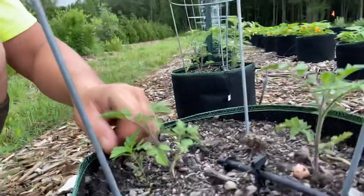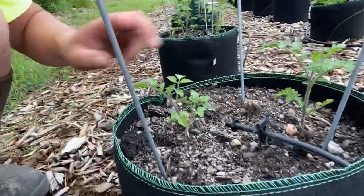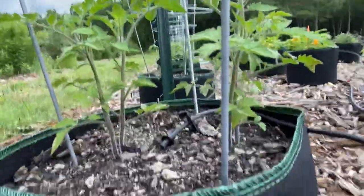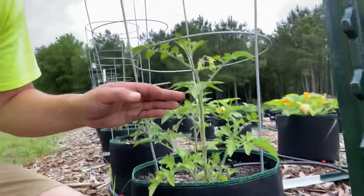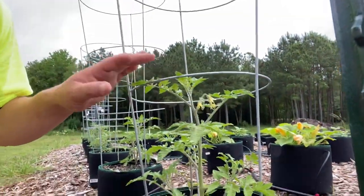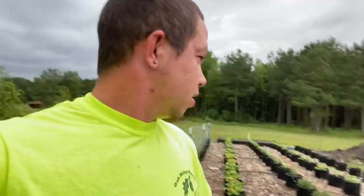I put two plants per container. Some of them had double plants in each cell. This one's a little bit taller, almost to the first ring, and it's got these little flowers. San Marzano tomatoes are great for sauces, and I do plan on canning and freezing a bunch of tomatoes for salsa and sauces, because we eat a lot of spaghetti.